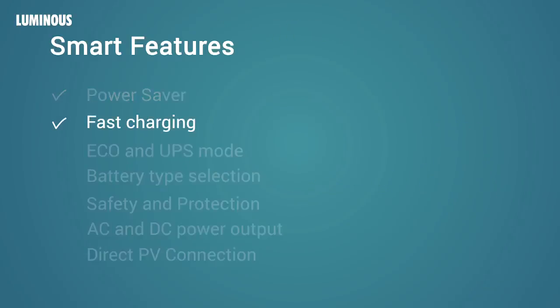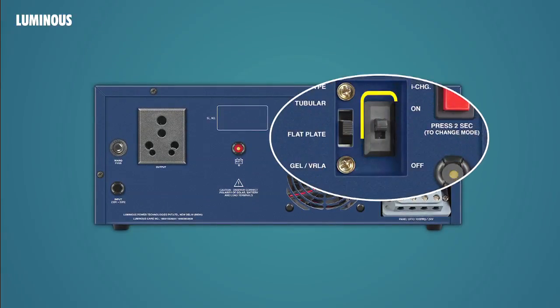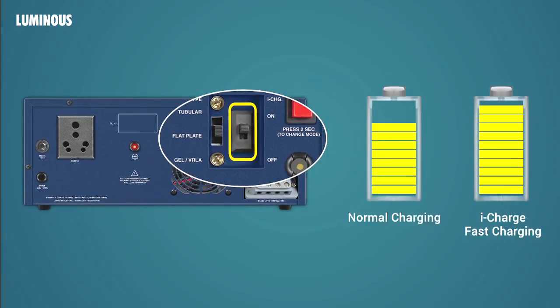Fast charging: If there are long power cuts in your area, you can use the iCharge fast charging mode for charging batteries in a short time when grid power is available. Note that when iCharge is switched on, Power Saver mode is deactivated and the UPS takes higher charging current from the grid. To activate this mode, use the iCharge on-off switch at the back.